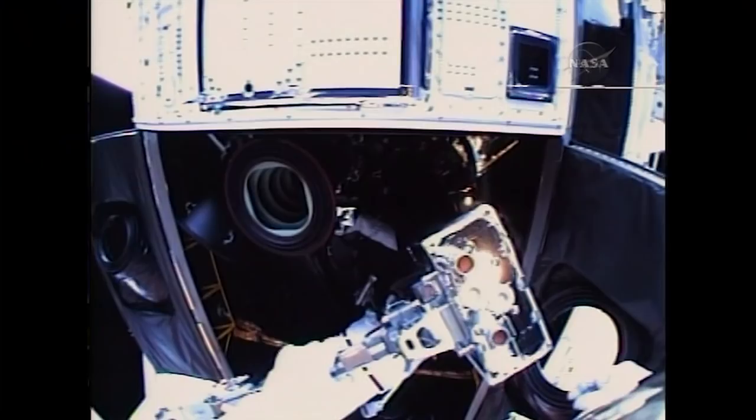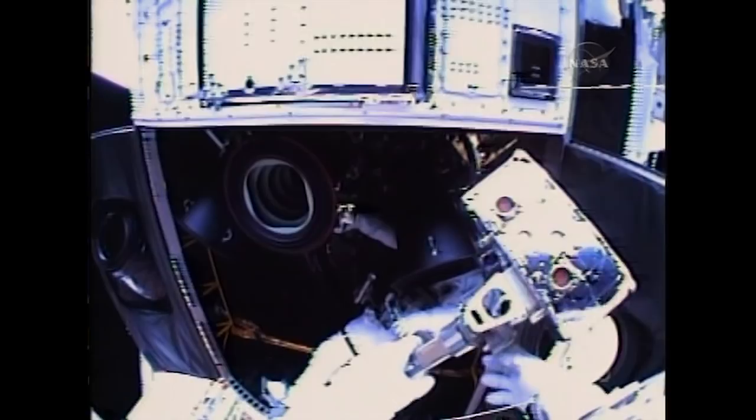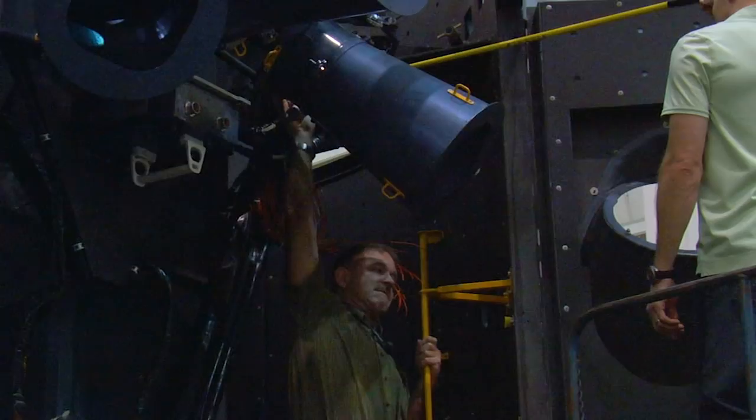Hubble is very cool. One of the things I learned on that mission from you and from doing the rate sensor unit swap is that it is a really hard task to be inserted up in there. The neat thing about doing multiple servicing missions is that we learn from each one. And on the most recent Hubble servicing mission in 2009, we also had to replace the gyros because they wear out. So John was faced with doing the same task again and he came up with a novel way to make the task easier.